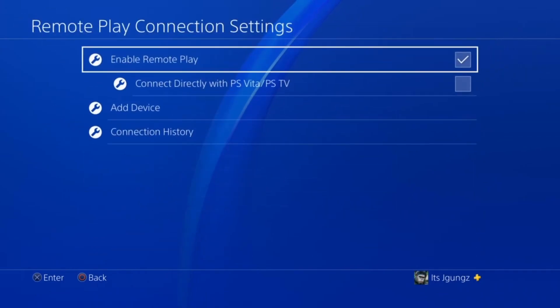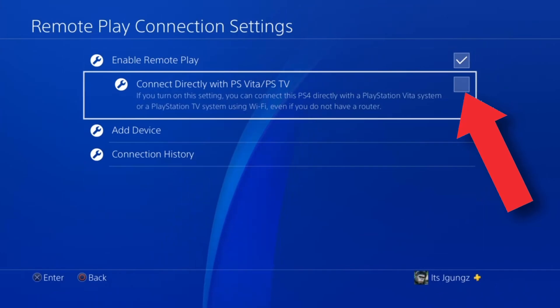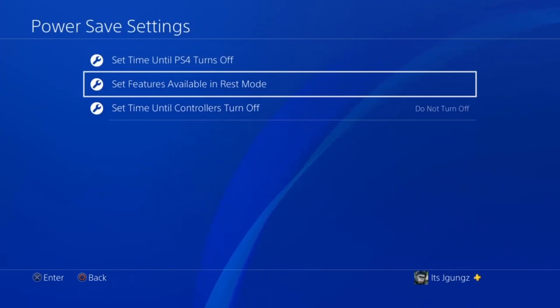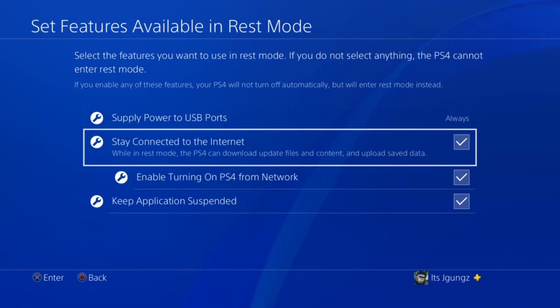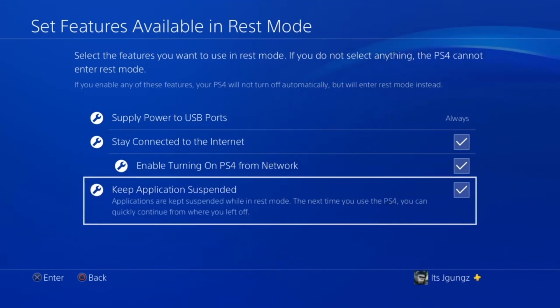Now from here go to Remote Play Connection Settings. Right here at the bottom make sure that you enable Remote Play — just this one on the top, don't worry about the other one. Now go to Power Settings and make sure you set the features available in Rest Mode. Check 'Stay Connected to the Internet' and also enable 'Turn On PS4 or PS5 from Network.'